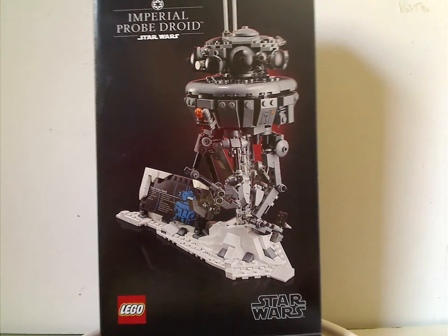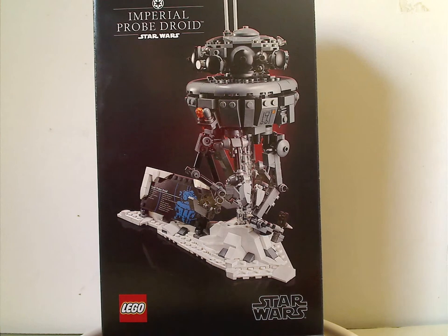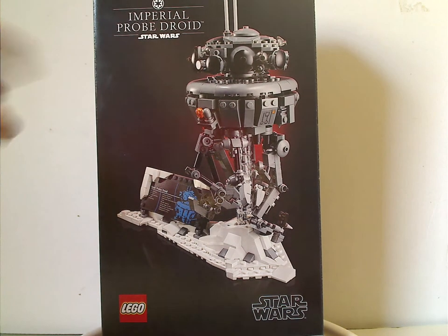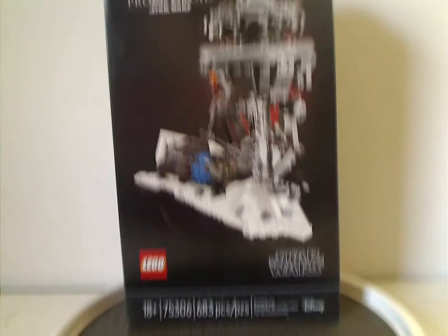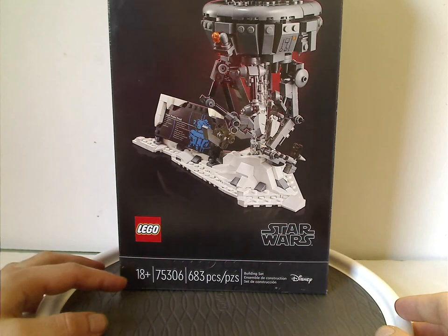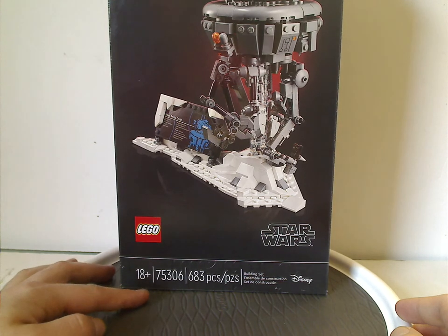On the front of the box, it has that same kind of styling as the helmet sets. You can see a picture of the set, the Imperial Probe Droid with the Empire symbol riding above, the Star Wars LEGO logo, the LEGO logo, the age recommendation of 18+, set number 75306, and it has 683 pieces.